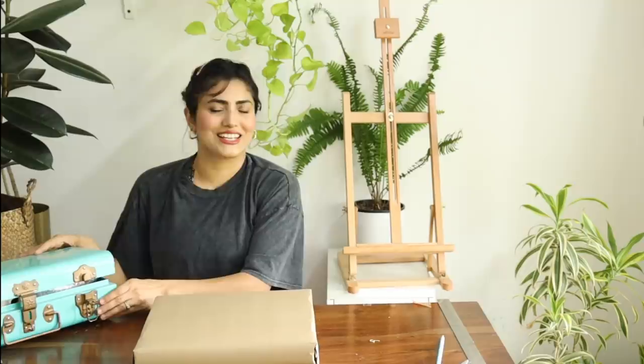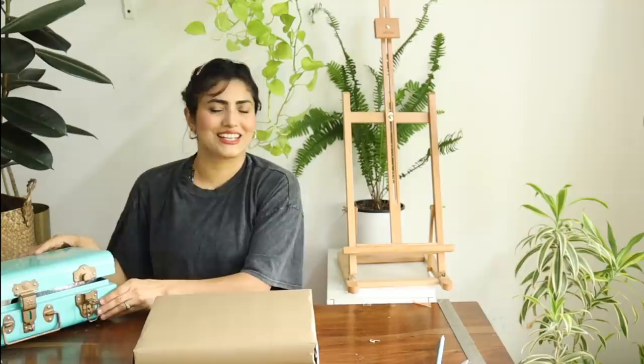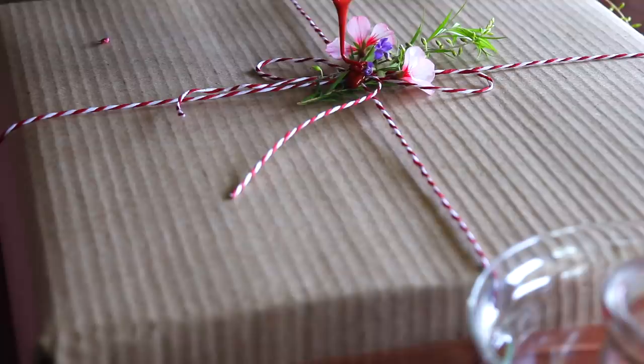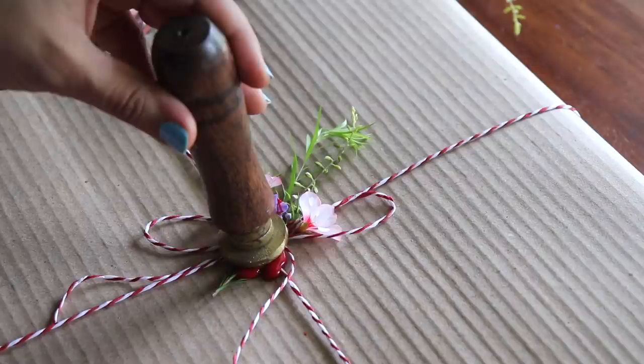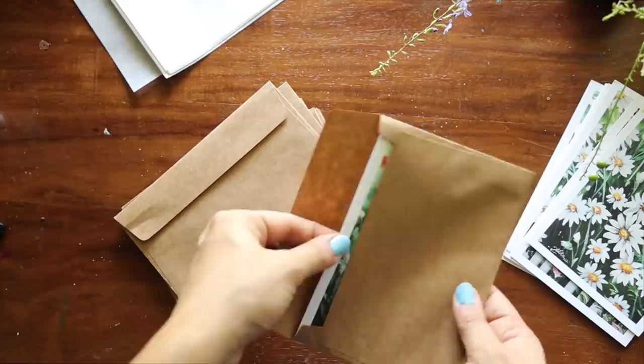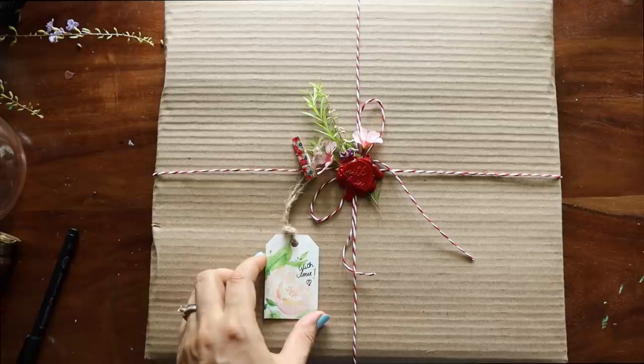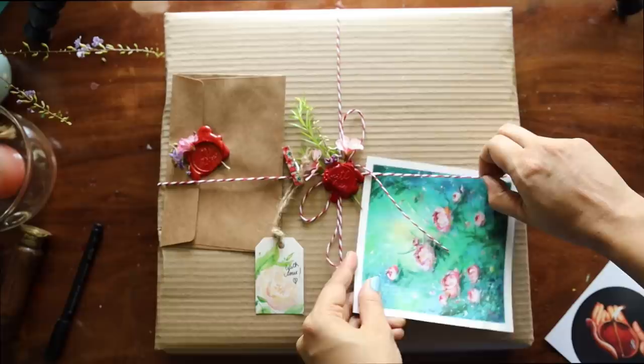Now comes the most exciting part which I completely love - adding a personal touch. This is my favorite section of the whole shipping process. Once this is done, I write a thanking letter on these prints and also add a certificate of authenticity inside. These are some small tags that I like to paint and keep ready beforehand - I do enjoy painting each one of them. Let's put everything together - here our package is completely ready. I added this card and also a few extra prints to it.